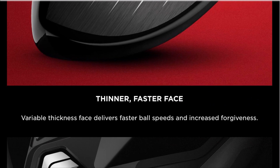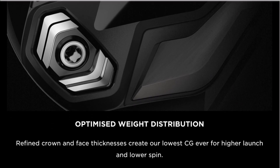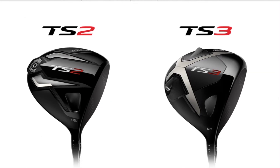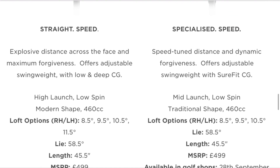Have you seen a theme here? I'm starting to see a theme. Thinner, faster face for quicker ball speed. Optimised weight distribution. So in the TS2, there's no adjustability — you've just got the one weight which you can change, which alters swing weight. But in the TS3, like Lee's got here, we've got the Sure-Fit CG, so you can change draw and fade bias, that kind of thing.